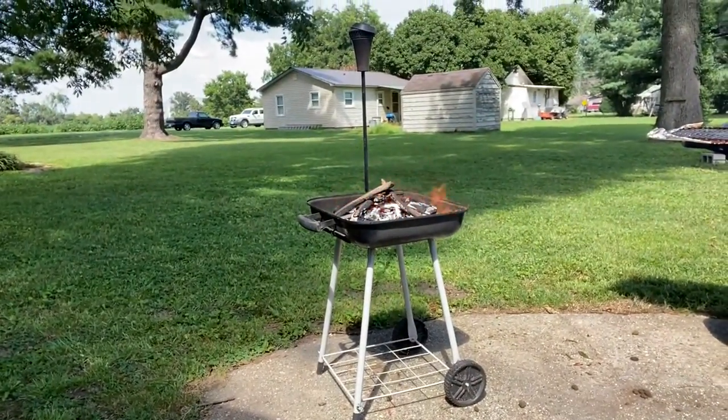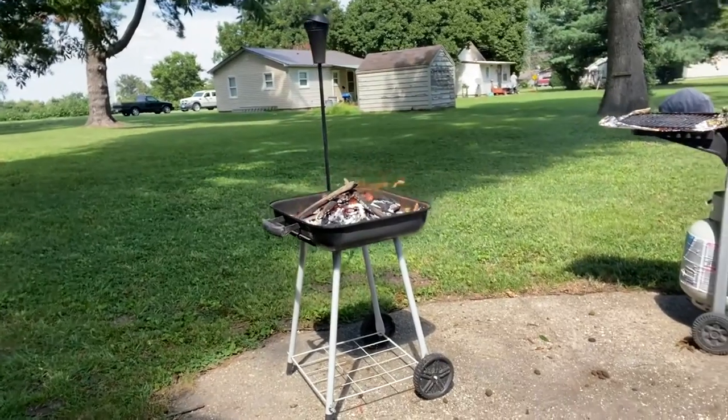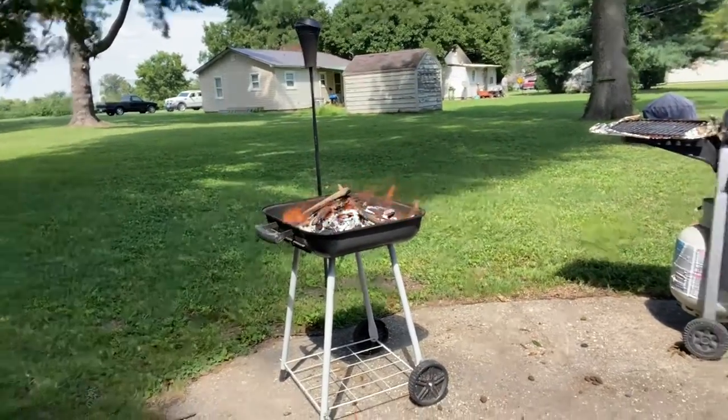I'm mixing it up — I got charcoal in there, I got hardwood smoked stuff, I got wood, and I'm cooking it up, trying to get it nice and hot. My wife's gonna cut up some zucchini and we're gonna cook that on the charcoal grill, and then on the gas grill we're gonna cook the burgers and the chicken. We're having a little cookout — school starts for my wife and my daughter this week, so it's kind of a last weekend hurrah.